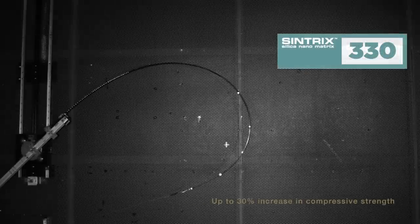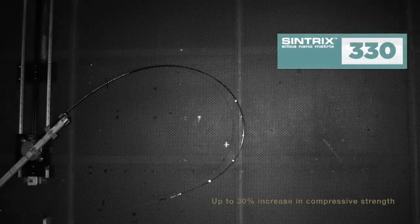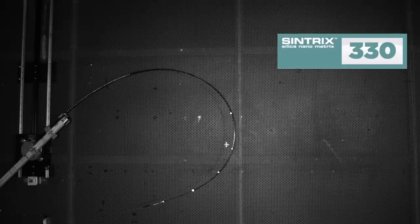Syntrix 330 yields up to 30% increase in compressive strength over traditional carbon fibre materials.